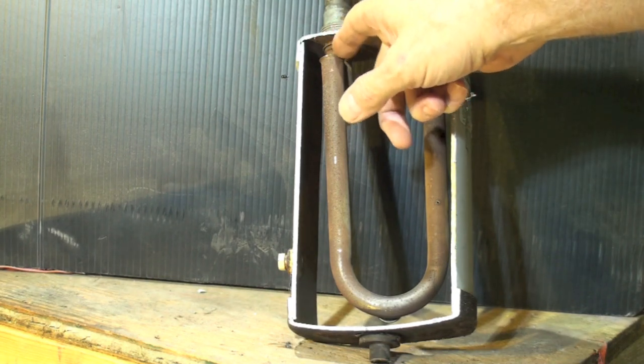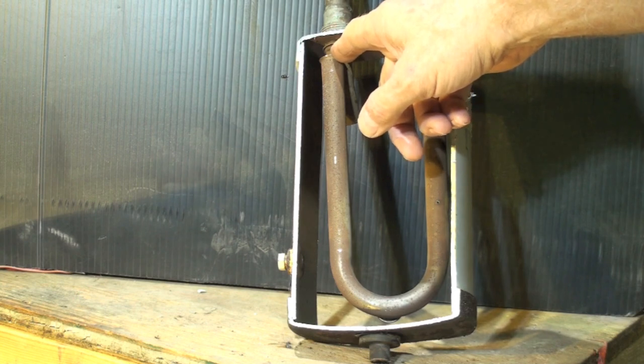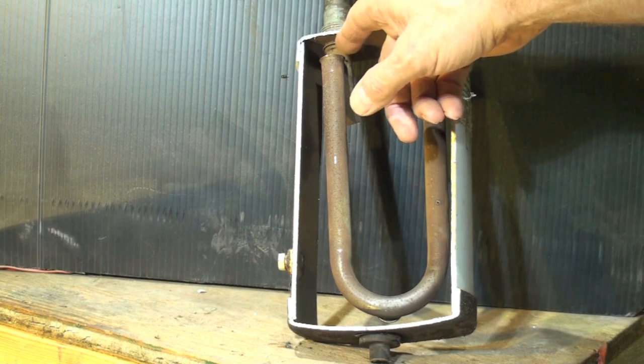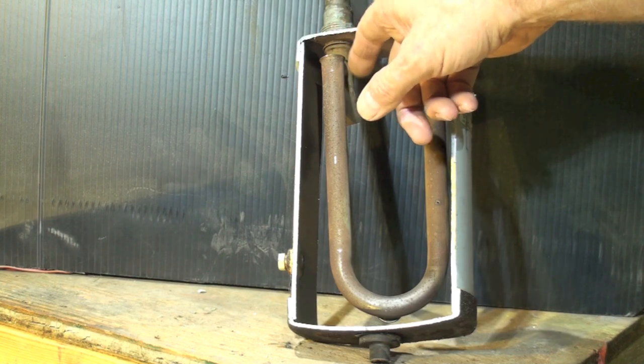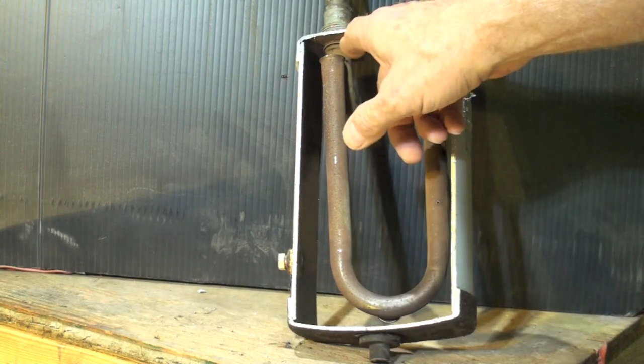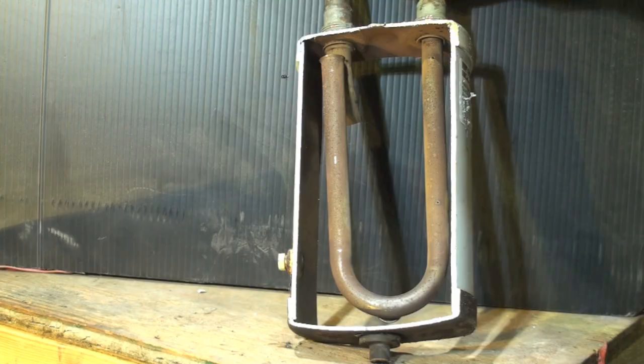Here's the entrance to the tube that goes out of the accumulator. It takes refrigerant off the top. The reason it takes refrigerant off the top is so that refrigerant can build up inside without running liquid refrigerant through — until it gets right up to the top.